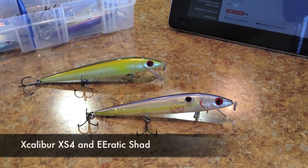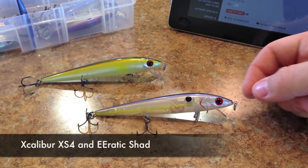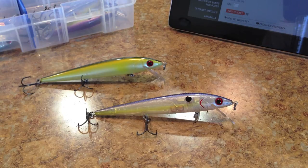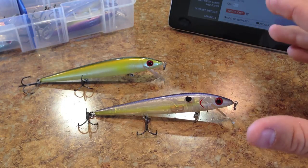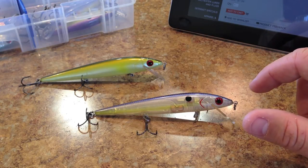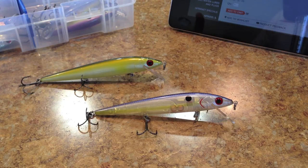Hey guys, our lure review this week is going to be on a rip bait. This is the Excalibur Erratic Shad and also the Excalibur XS4. These are two baits that are very similar and I'm going to do both of them because they are so similar. My back ordered items still have not showed up yet, so it kind of pushed me into a corner to do some of the ones that I already own. I'm probably going to have to go get some here in town so we can keep our lure reviews going until I get my back ordered items from Tackle Warehouse.